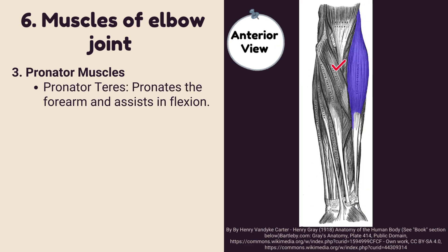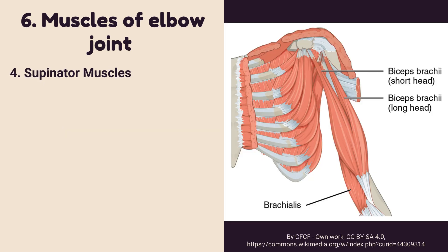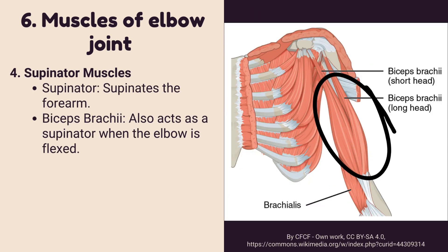Pronator muscles: Pronator teres pronates the forearm and assists in flexion. Pronator quadratus is the primary pronator of the forearm. Supinator muscles: The supinator supinates the forearm. Biceps brachii also acts as a supinator when the elbow is flexed.